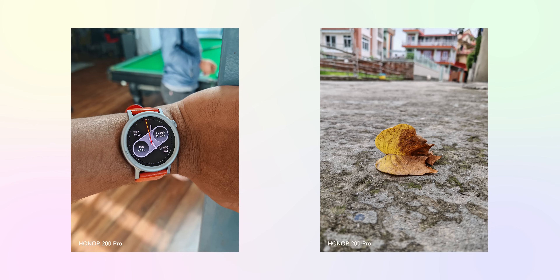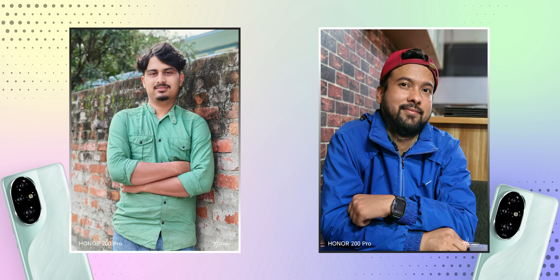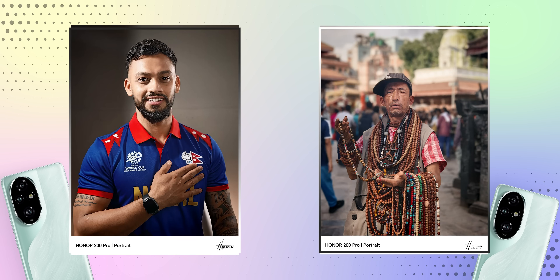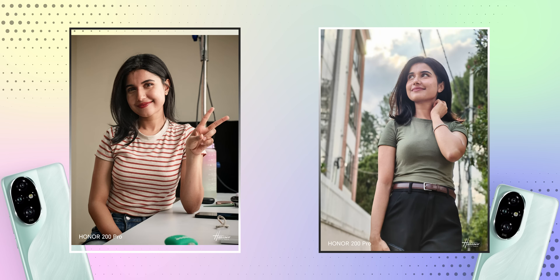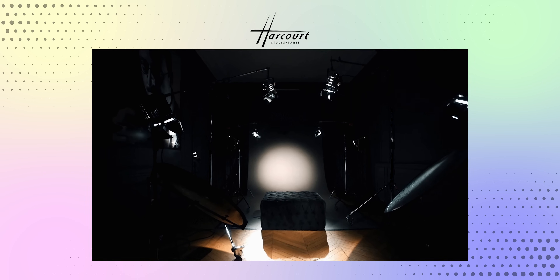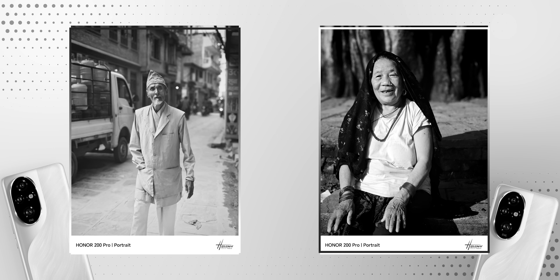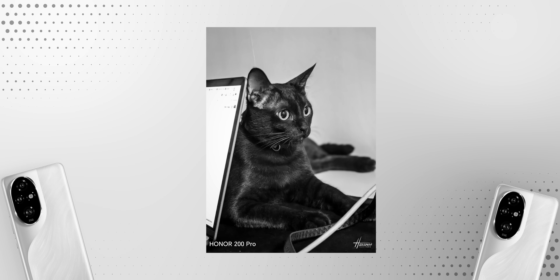The Honor 200 Pro's cameras can capture nice close-up shots too — it has great autofocus, nice background blur, and subject focus. But the highlight of this camera is definitely the portraits. You can click nice 1x and 2x portraits from the main lens and 2.5x ones from the telephoto camera as well, and they all look really good. The way it handles skin tones and details, even during challenging conditions, looks really impressive. Honor is also offering three Harcourt portrait filter options, which mimic the Harcourt studio based in Paris, and I particularly found the classic black and white portraits to be really, really good.